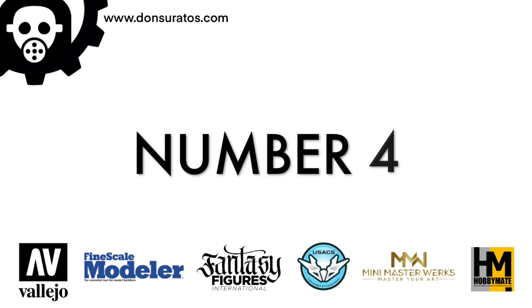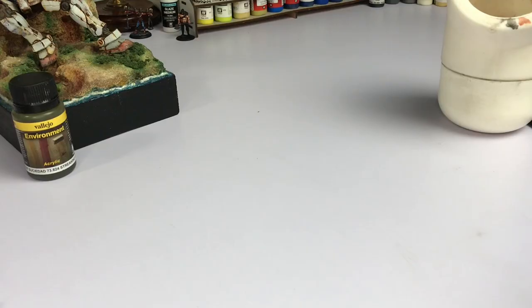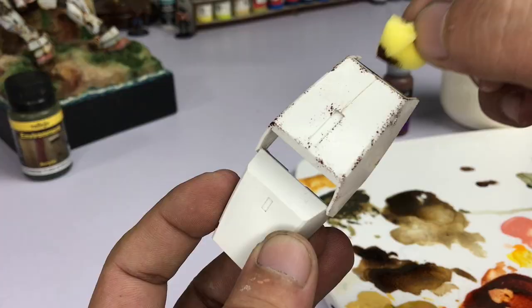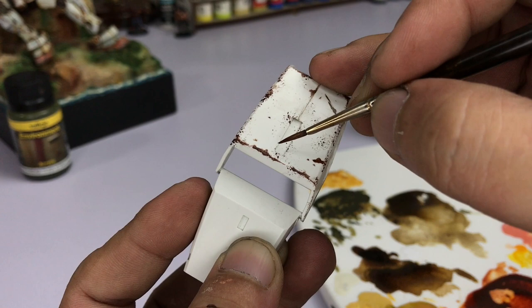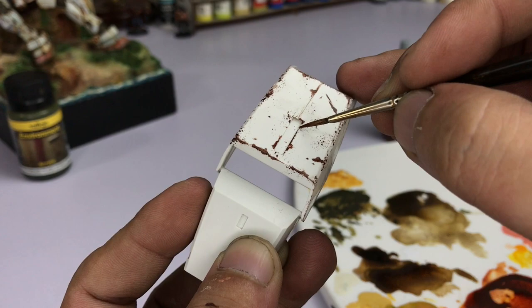Number four on our list is Game Heavy Sienna, simply because it's extra opaque. These are perfect for dry brushing and the sponge technique. So that's number four.